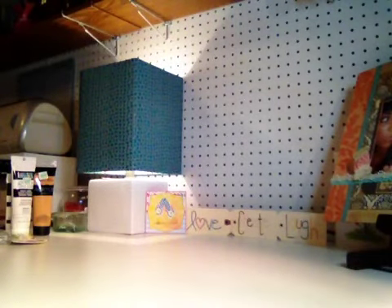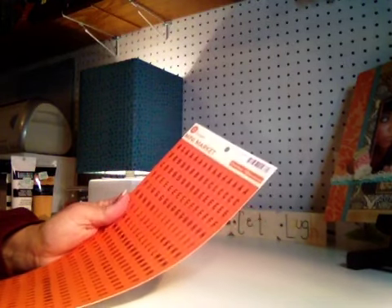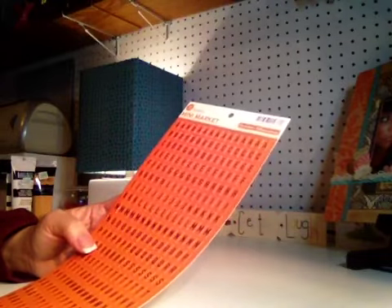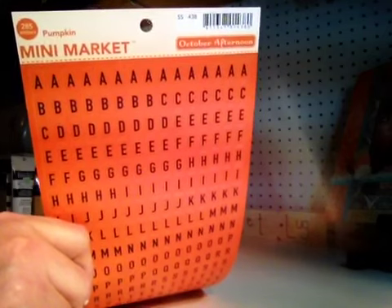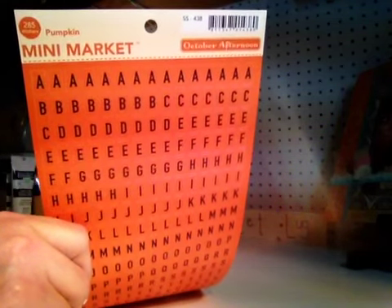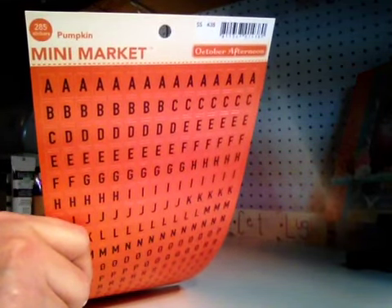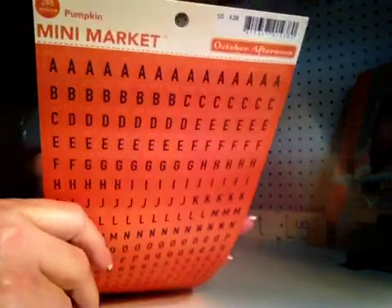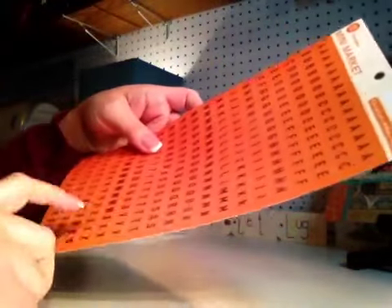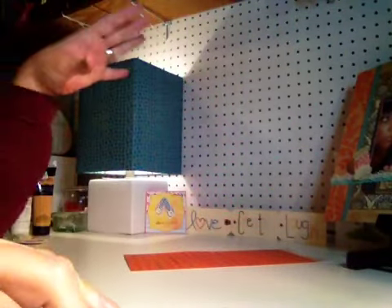Then I went to Archivers and I picked up a couple things. This is the Pumpkin Mini Markets in orange and black. I think this is from the Witch Hazel collection. I wanted some individual sheets of Witch Hazel but they didn't have individual sheets — only the collection pack. I could have bought the entire collection with the stickers for around $22, and it had a 30% off coupon. But I still have a ton of Halloween papers from the last two years, so I didn't want to go crazy. I did grab the Mini Markets because I think the orange and black are going to be pretty versatile — I can use those on lots of things. I do tend to use a lot of orange.